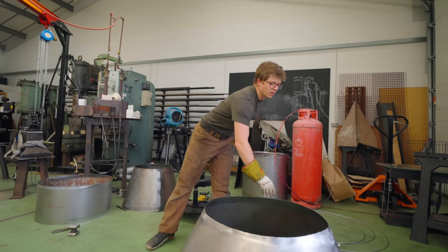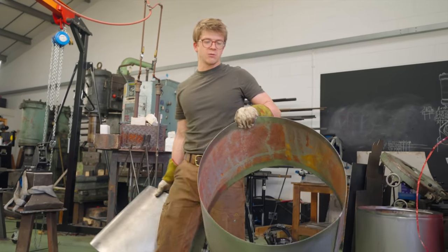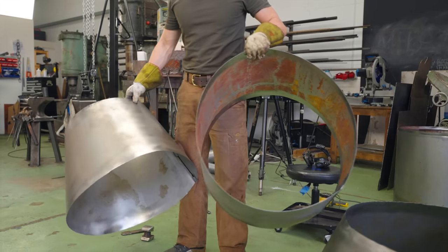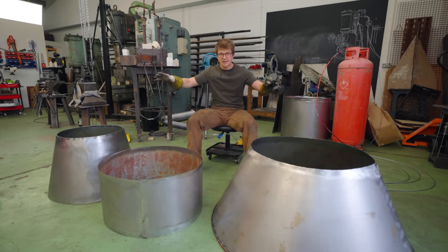That marks the completion of that component, but it doesn't mark the end of our playing with rings because all sorts of other bits need stabilizing. Rings made — weld it on so that it all gets built.